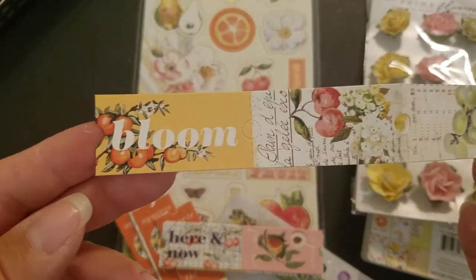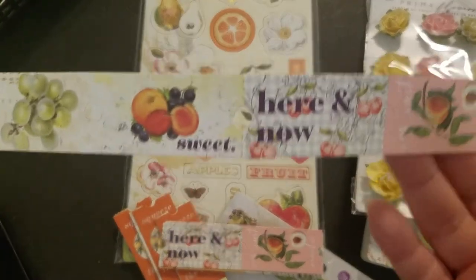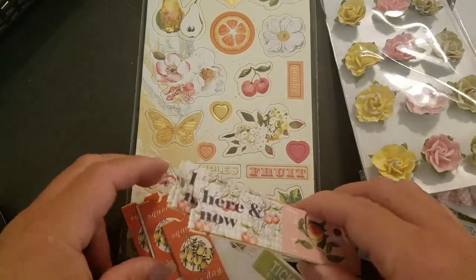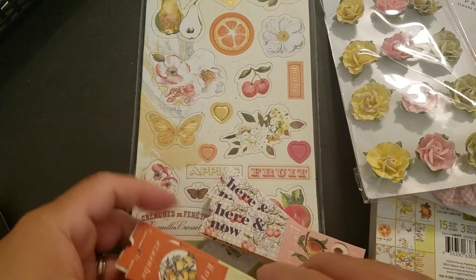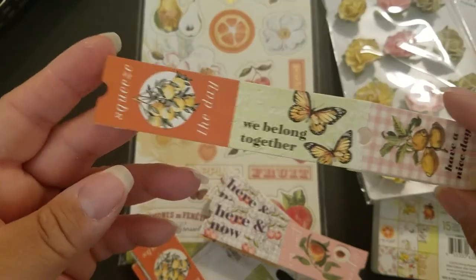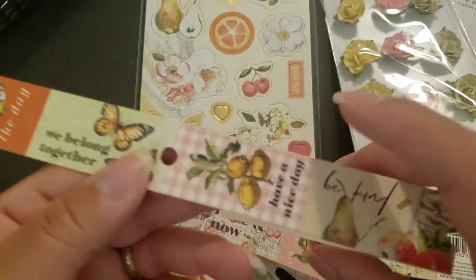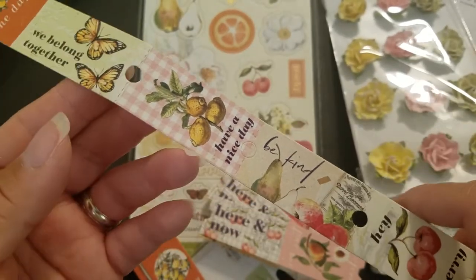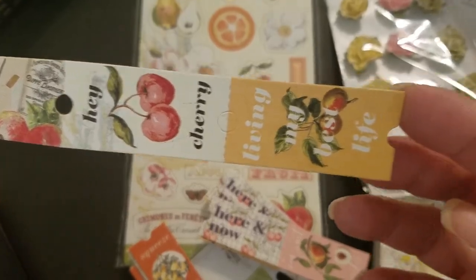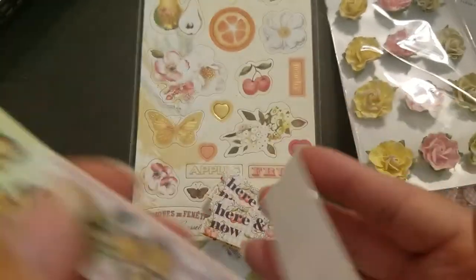And then there's 'Sweet and Bloom.' Here's 'Squeeze the Day,' 'We Belong Together,' 'Have a Nice Day,' 'Be Kind,' 'Hey Cherry,' and 'Living My Best Life.'